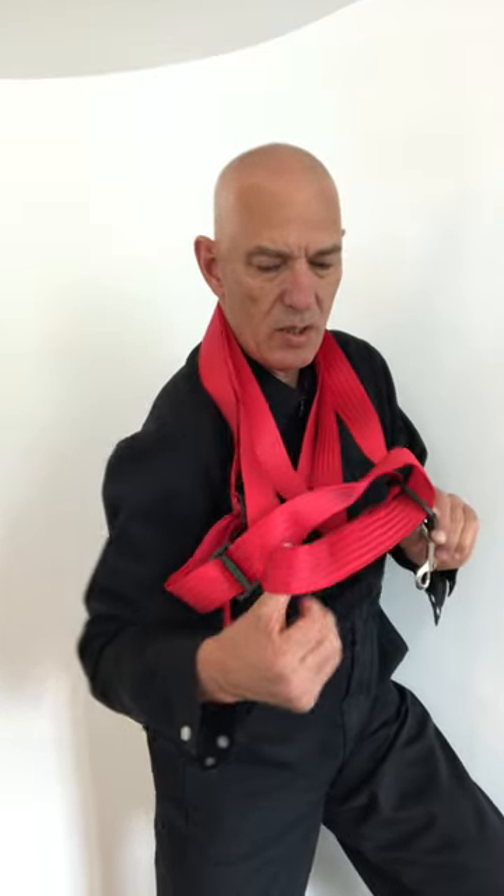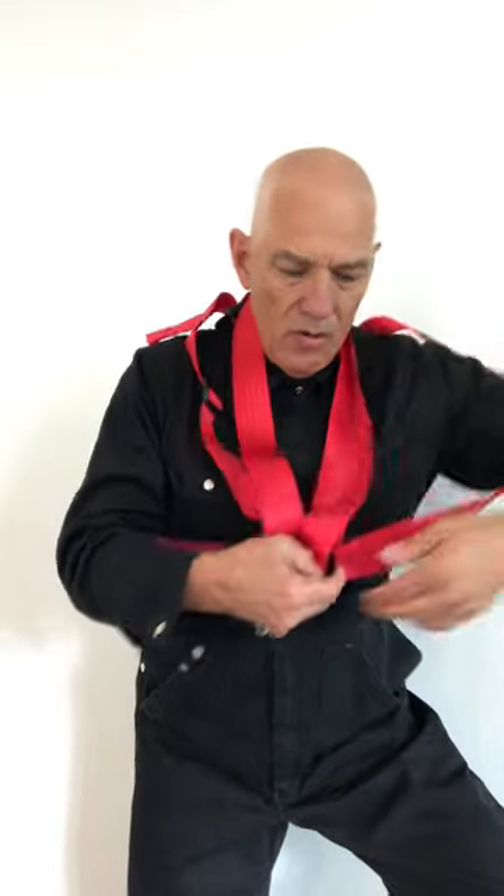Then you take on the right side the inner one, the lower one, and you just go in with your arm. Then you make the same thing on the other side — the lower one, which is nearer to your body, and you go around. This is your waist belt, you see?